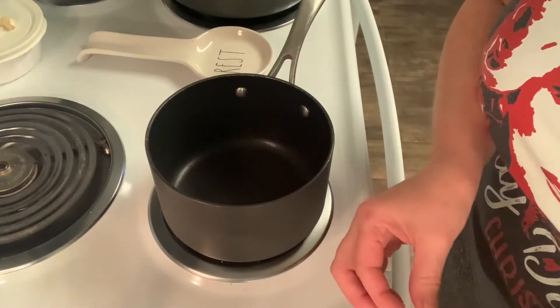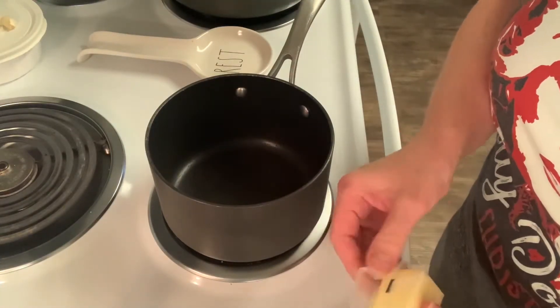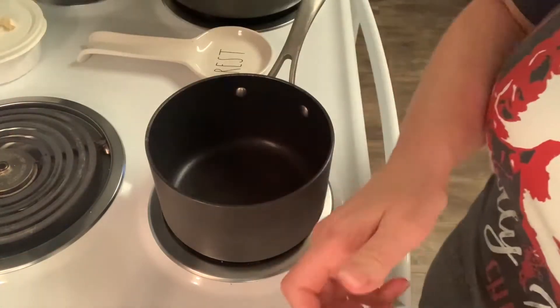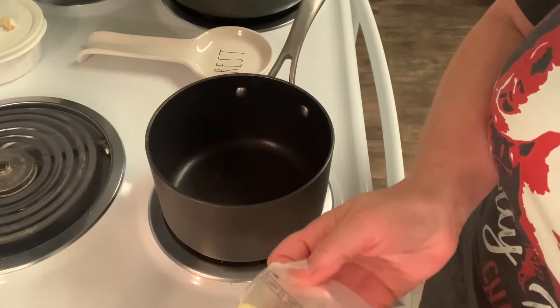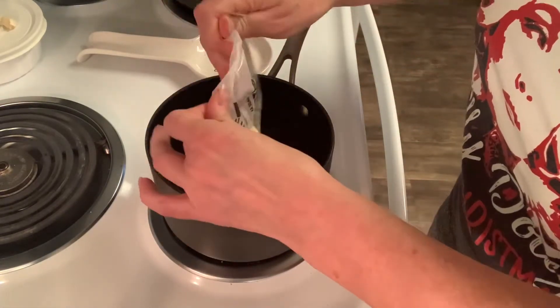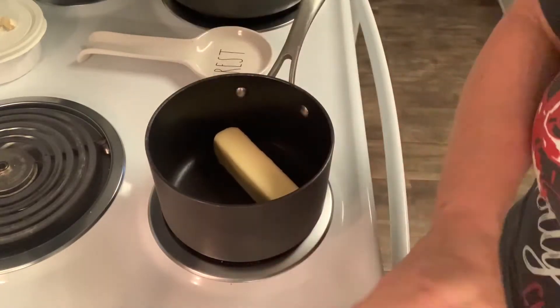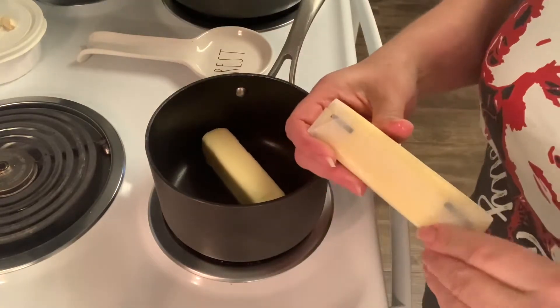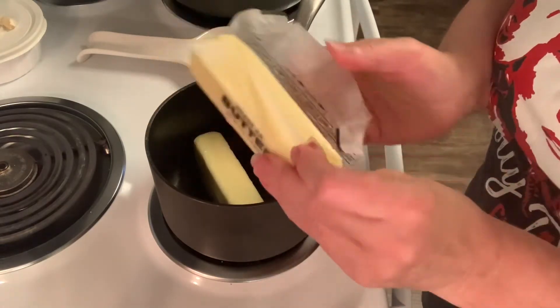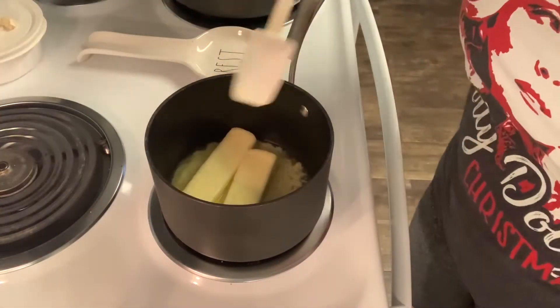Now I need to brown some butter — two sticks — and we're gonna do that kind of on a medium high. You will have to stir this pretty constantly; we want to brown it, we don't want to burn it. It'll take three or four minutes, so let's get to browning some butter.